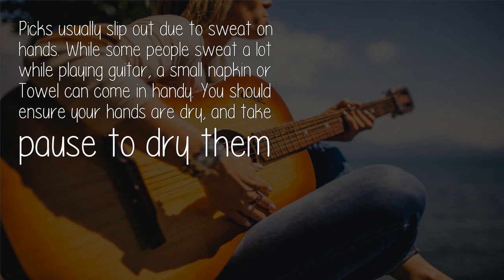While holding the pick, keep your hand relaxed and ensure your hands are dry. Picks usually slip out due to sweat on hands, and some people sweat a lot while playing guitar.